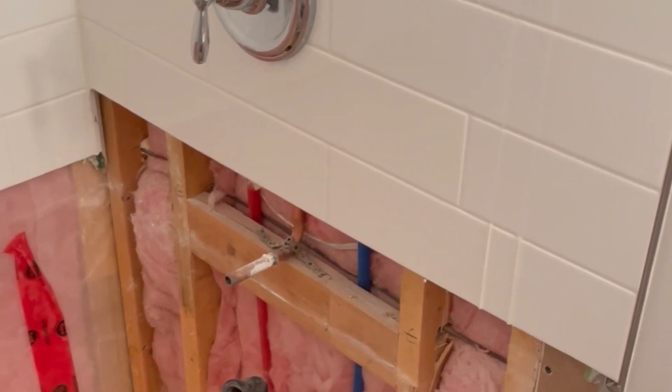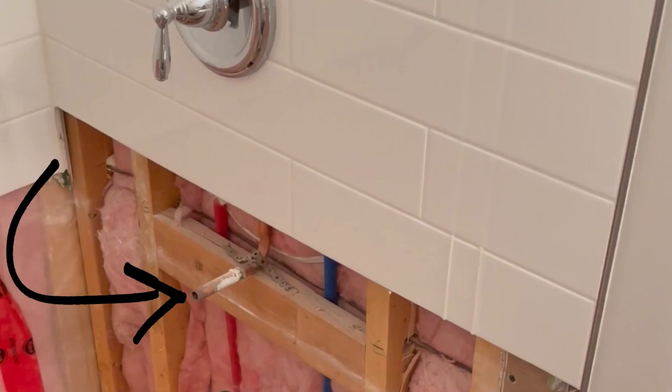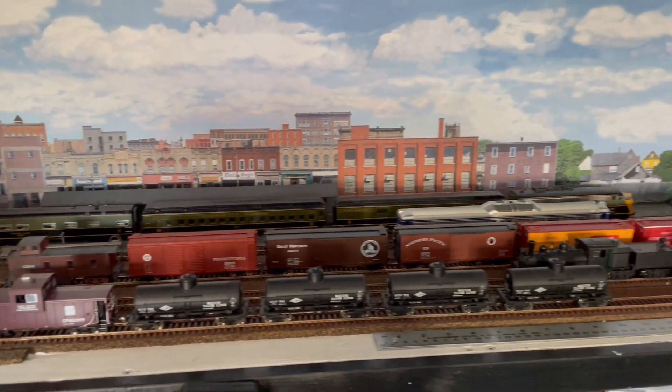I don't do plumbing on customer projects — it's just a liability thing. So the plumber will need to remove or cap off the old tub spout and rough in the new two-inch trap and drain before we can install the new fiberglass shower pan. So while he's doing that, I'm going out to the garage to check out this customer's hobby.